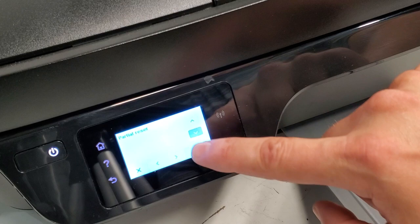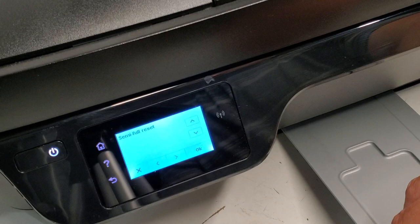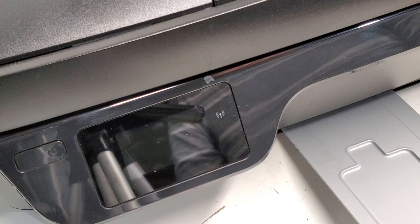The resets menu is over here — hit OK. If you just want to reset the language, for example, you can do that. The semi full reset is the one which resets the printer; press OK and that will reset the printer.